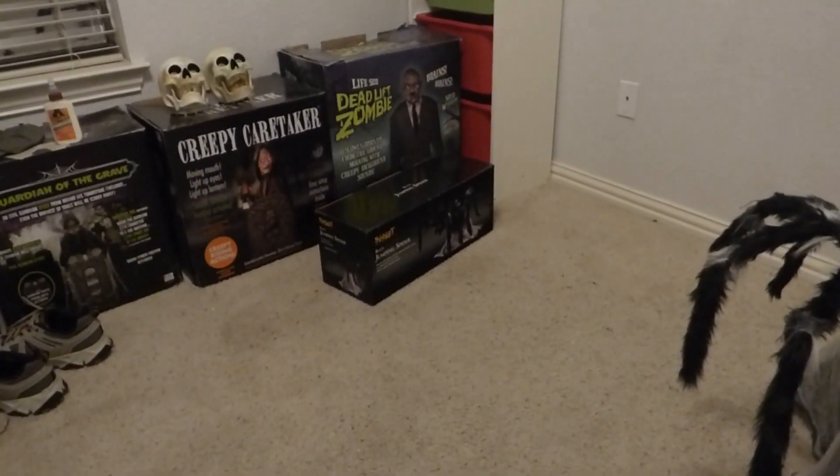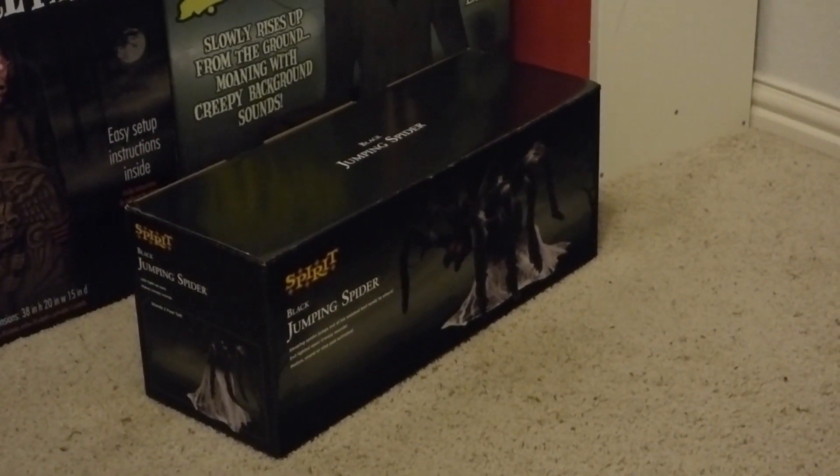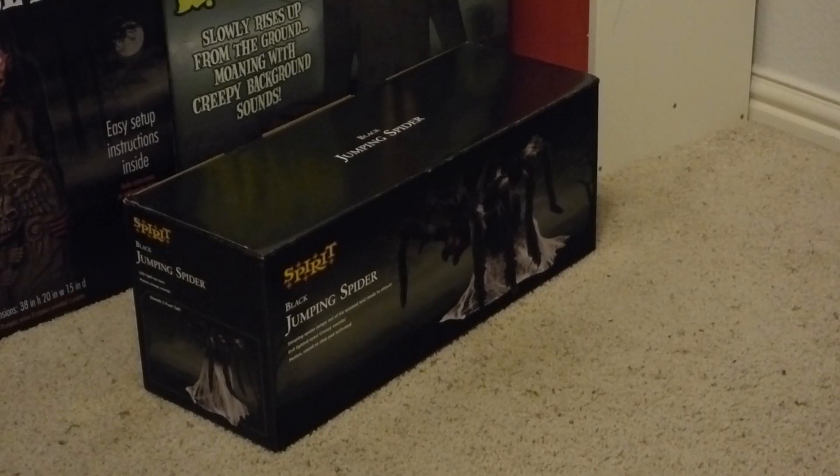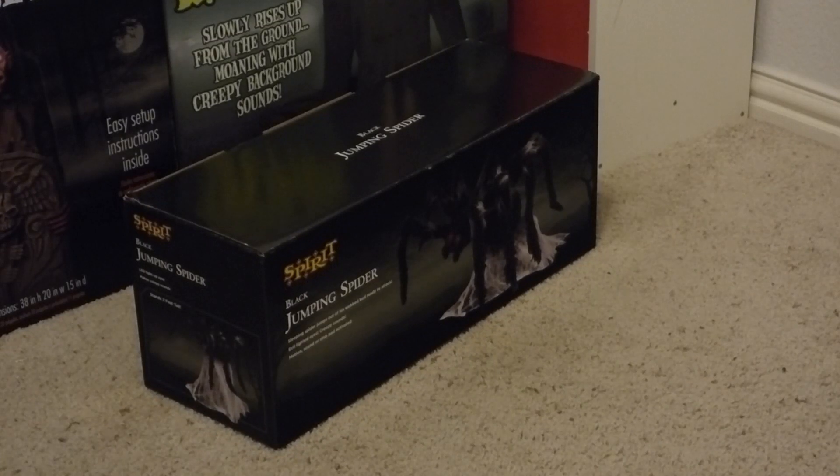I usually also review the box in my reviews, so we can take a quick look at it, though there's nothing really all that special about the box. This is a new box design for 2021. I like the old box designs better, but this one is all right too. The font size is pretty small on this one.